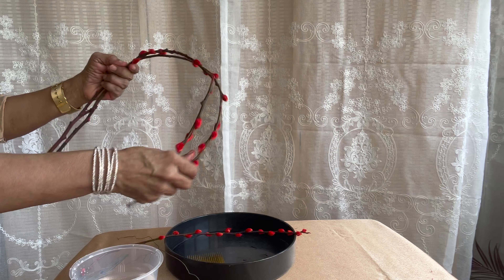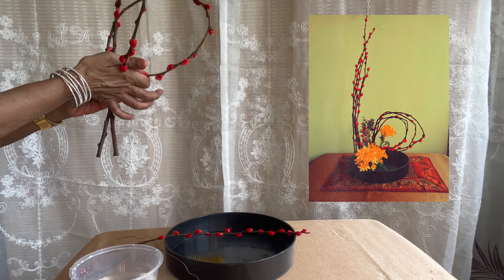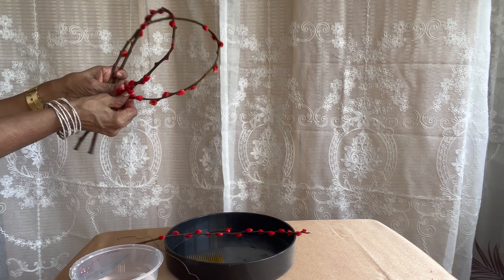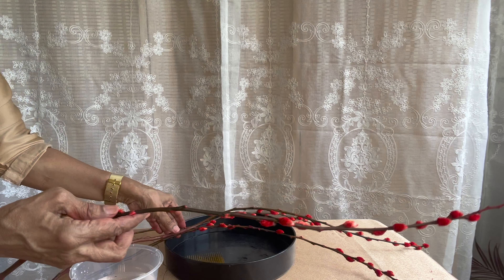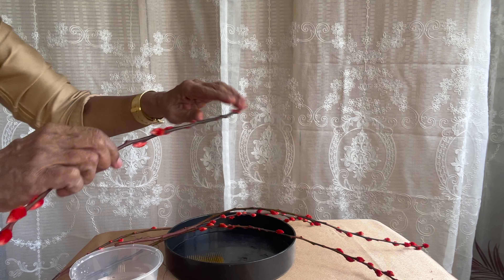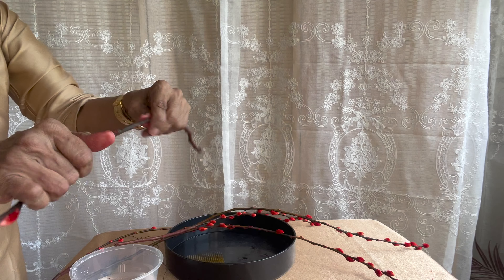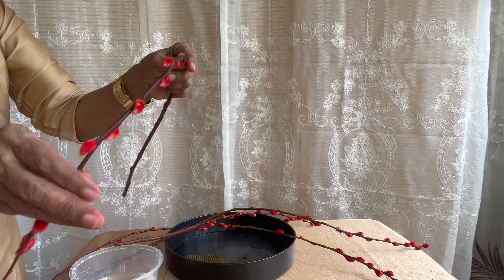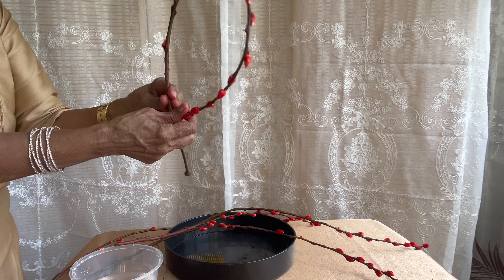Pour some water so that the kenzan is completely covered with water. Make a loop with the willows and tie it using floral wire. Gently press the stems so that they can be bent easily.